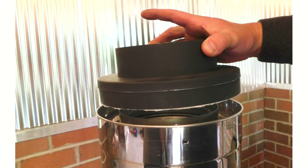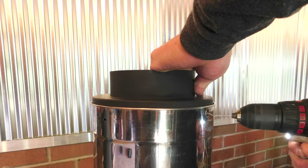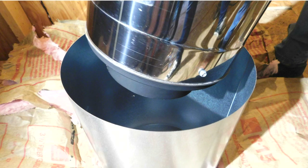With the ceiling support box in place, you can then install the universal male adapter on the first section of Class A pipe. Next, insert the Class A pipe and the universal male adapter into the ceiling support box. The male end of the universal male adapter will come through the hole in the bottom of the ceiling support box.